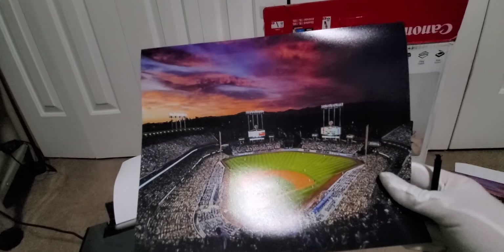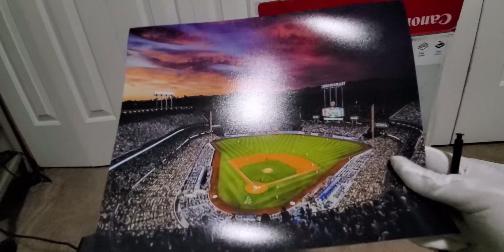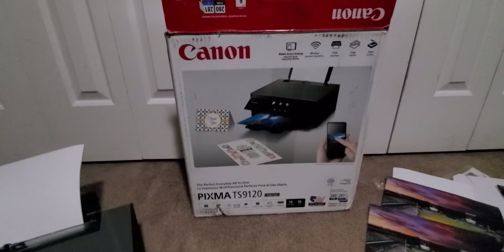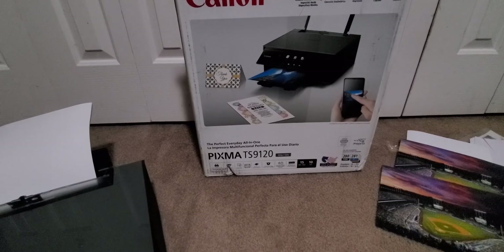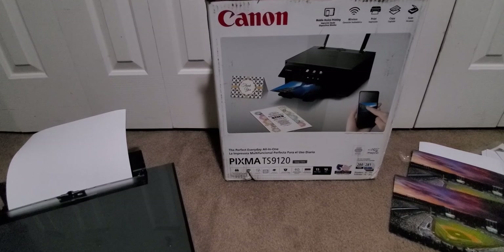I'll say that's really good. It's like you see it at the store. Look at that gloss — yeah, this is nice. So like I said, Canon Pixma TS-9120. We're going to hop over to the computer in about two seconds.